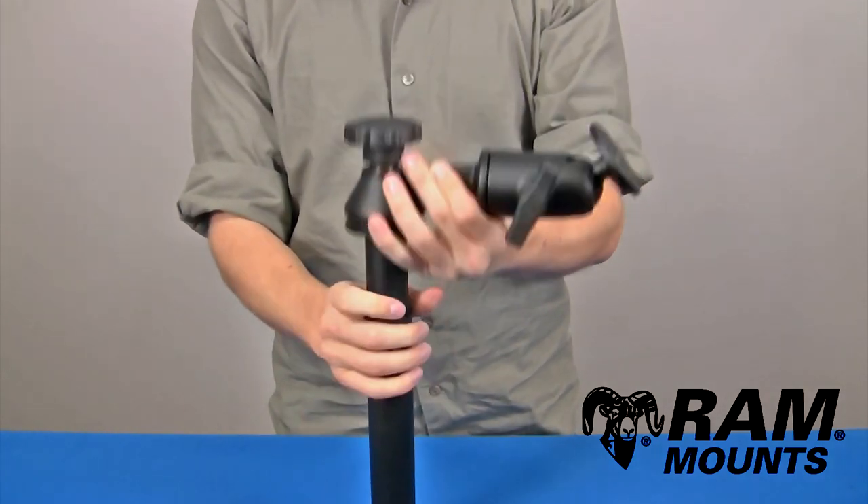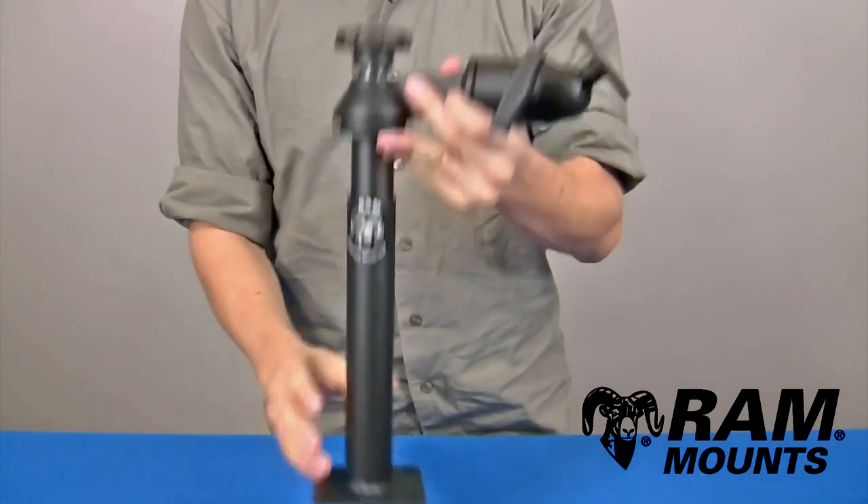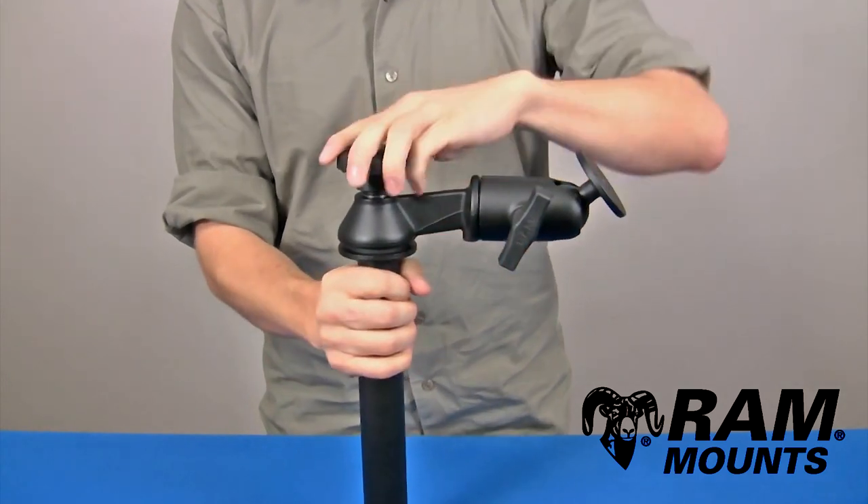By tightening down on the knob above the pole, it forces the wedges to expand inside of the lower pole and create a firm grip. This design is suitable for any rugged environment.